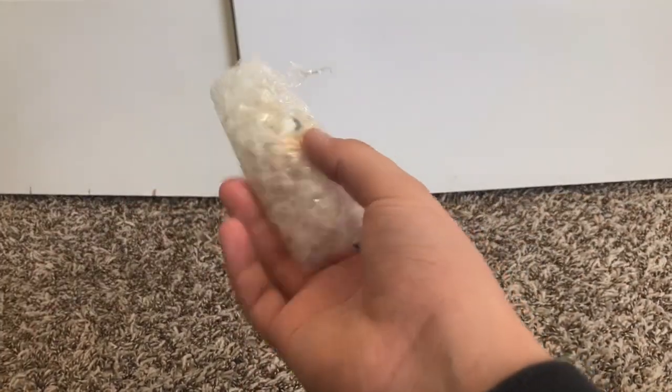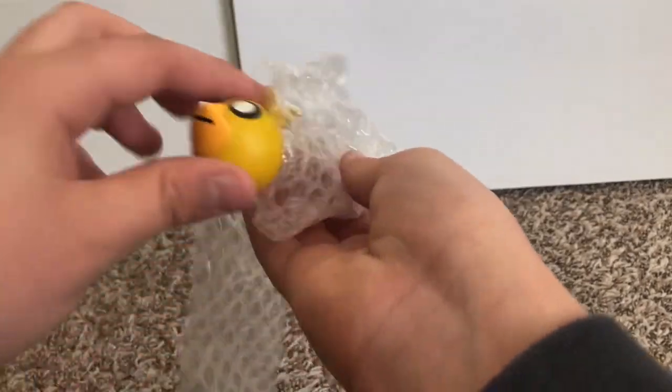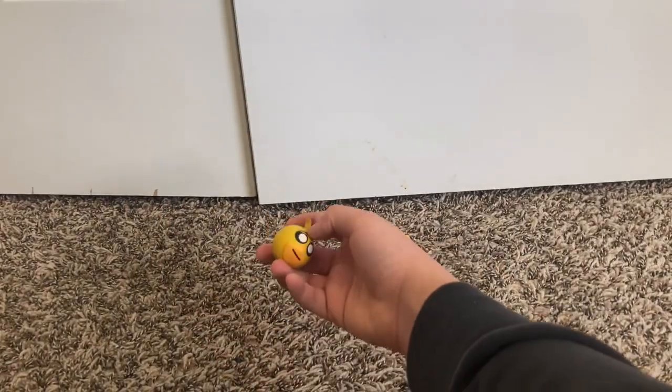This one, I think this is Chica — yeah, it's Chica. She's got one eyebrow up. Looks good, doesn't look dirty. Let's put that over there.